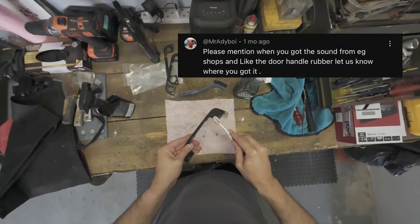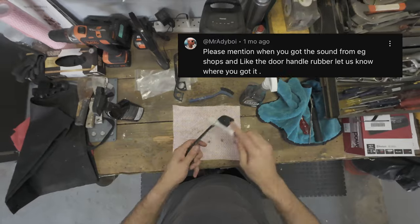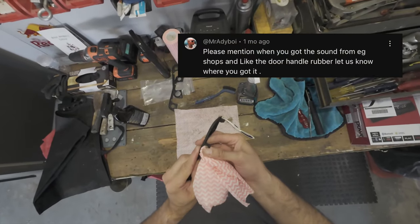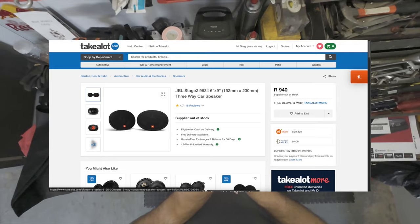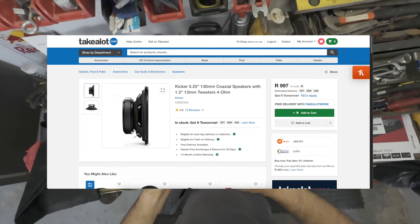Where did I get the door handles and the audio gear? The rubber gaskets, as you'll have seen in this video, are from Temu — you've got to be careful about which ones you use where, because they're quite specific about left, right, front, and back. But all four worked perfectly and look literally brand new. As for the speakers from the audio video, everything is from Takealot. The head unit is Bluetooth enabled, the six-by-nines were used with those Temu brackets, and the mids are from Kicker — also on Takealot. All the pricing you can see on screen.